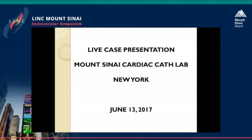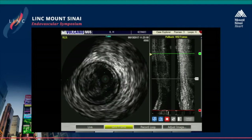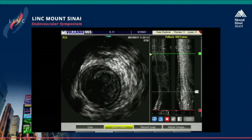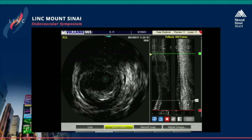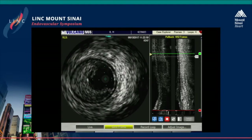The intravascular ultrasound shows a very, very complex dissection at the level of the proximal SFA, leading all the way up to the ostium. Because of really multiple adventitial injury that you can see, we really felt that scaffolding was going to be necessary in order to get the best possible result.